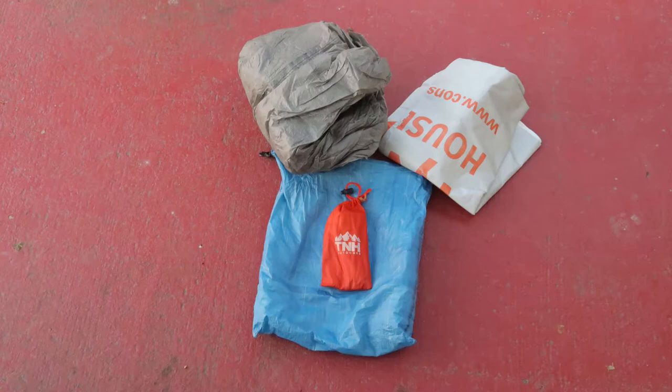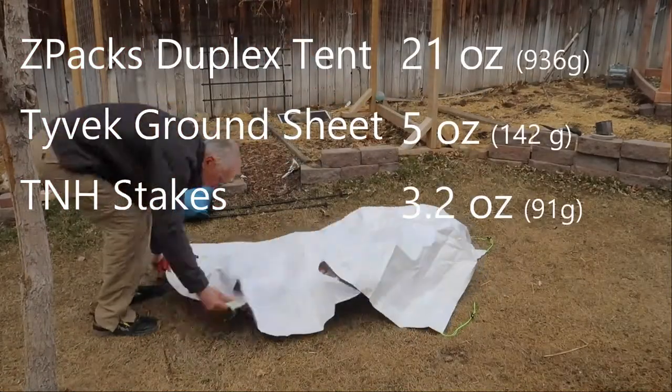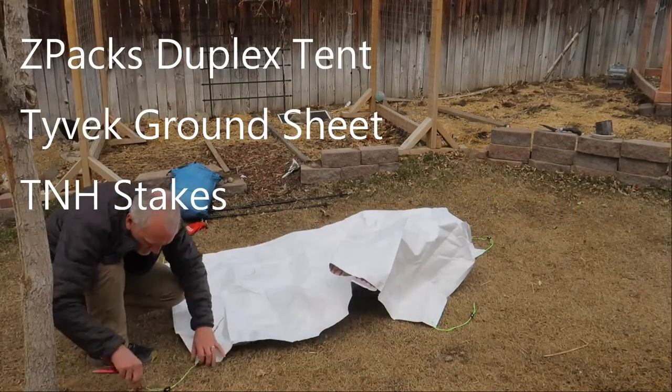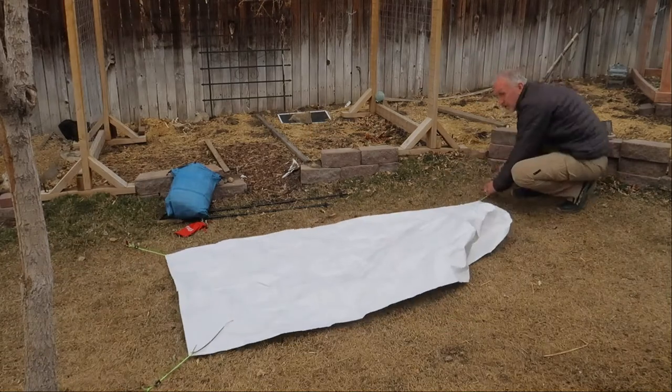My tent will be the Z-Packs Duplex Camel version, weighing in at 21 ounces. I will also bring a Tyvek ground sheet at about 5 ounces, and my tent stakes will be 6-inch TNH stakes — just a few ounces there.